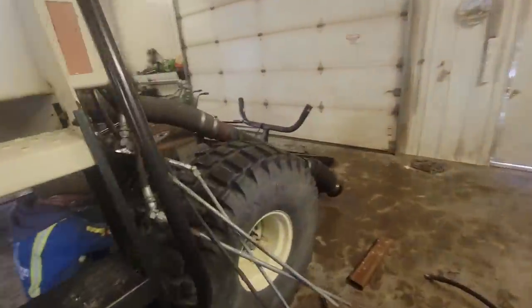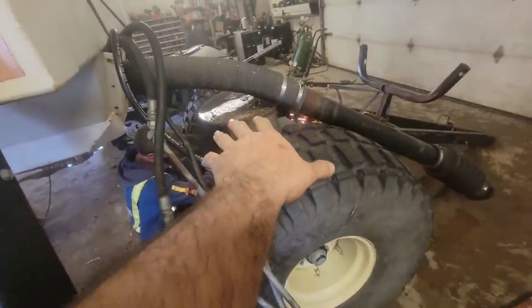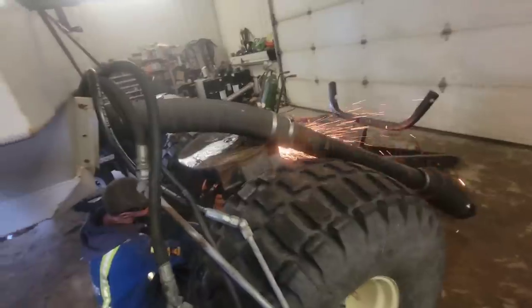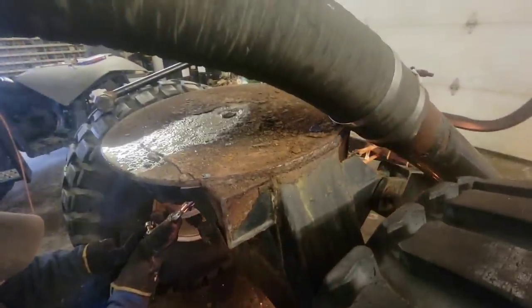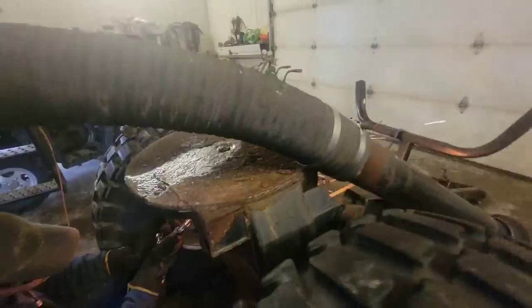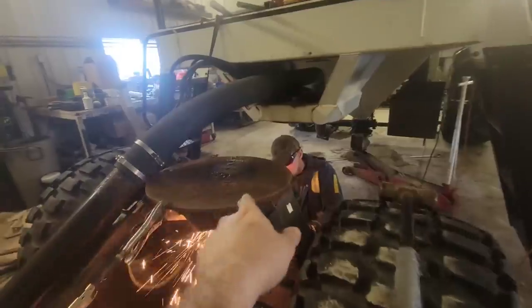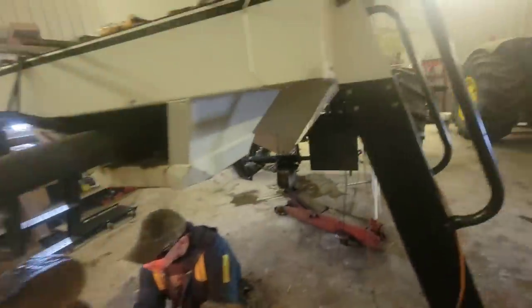We got the air tank in the shop here the other day and the big pin for this to steer was seized up solid. There's a big threaded pin in there with a nut on each end, and of course that wouldn't undo anymore. Dad ended up having to torch everything apart. We're gonna have to put a new pin and bushing in. We started beating this pin back through but it bottoms out before it can get all the way out.